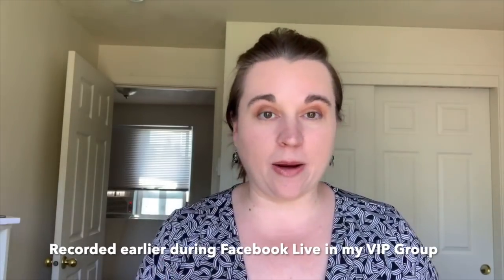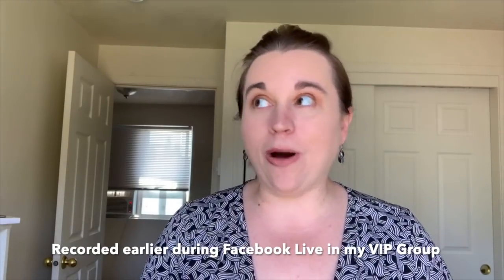Hey guys, it's Melissa from Melissa's Creations. I'm coming to you live right now because I got a package and I want to open it up. I want to get inside there and see what's in it. I'm really excited — we're going to put together a card so you get to see some awesome products and a card sample made out of it.